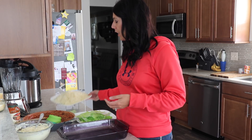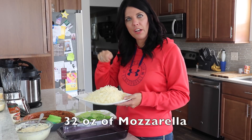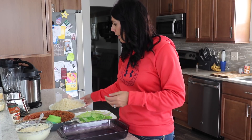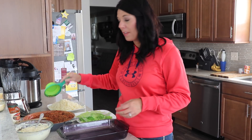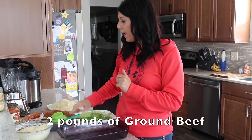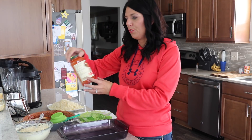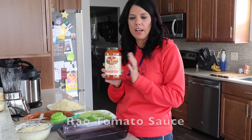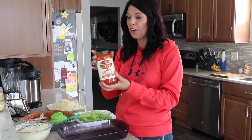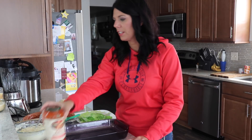Then you have 32 ounces of mozzarella — I freshly shredded mine, but you can also use slices, that would work just as fine. Now for the sauce, that is two pounds of ground beef, you brown that, then add a tomato sauce. If you want to make yours, that's wonderful. If not, I use Rao's homemade sauce and that is only three to four carbs for a half a cup. You're going to use 40 ounces of the sauce.